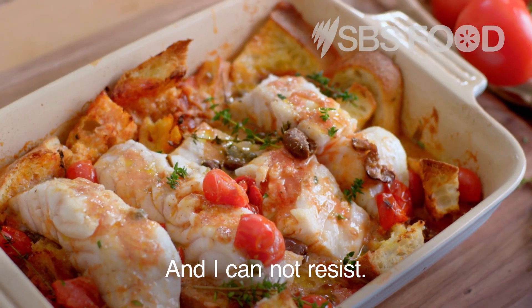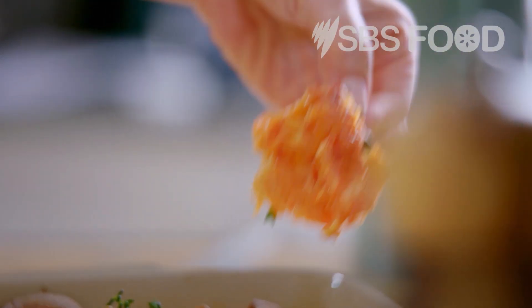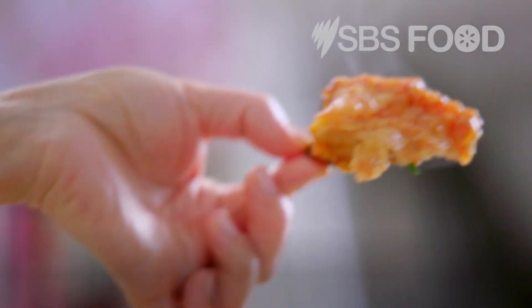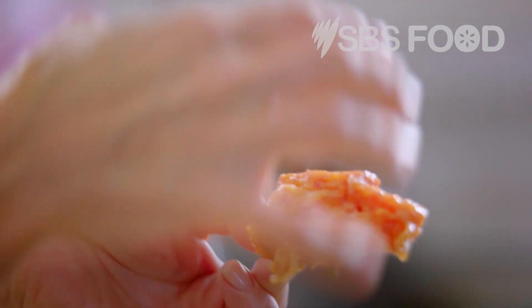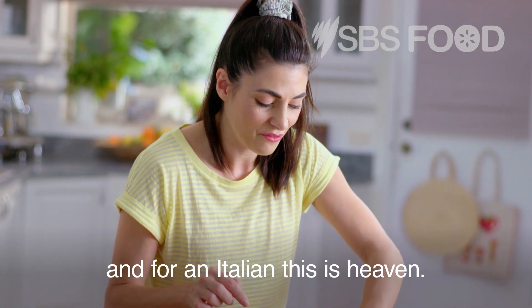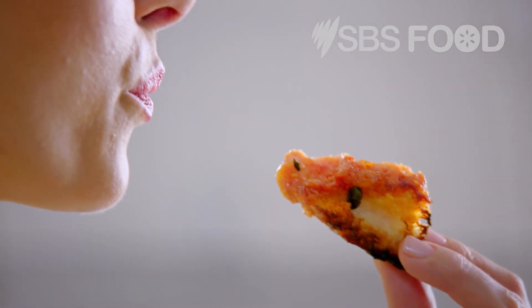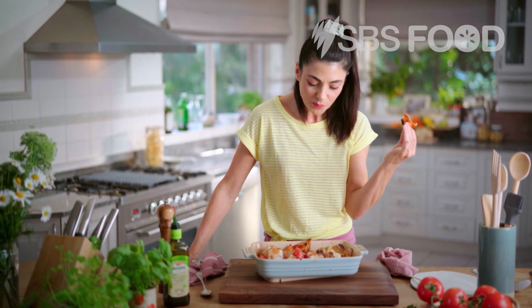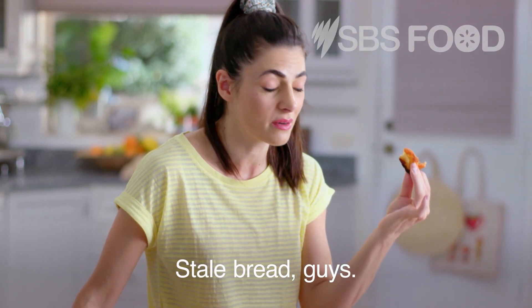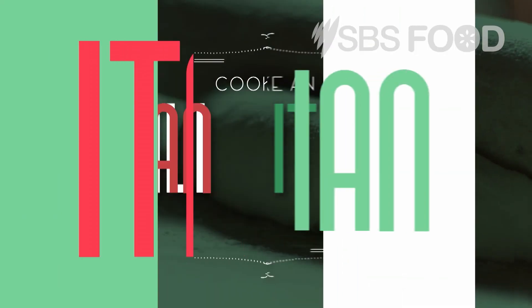I cannot resist — I actually have to have this piece here straight from the tray. Look at it! This is the perfect bite because it's got all the soaky bits and all the crunchy bits. And for an Italian, this is heaven. Stale bread, guys — it's amazing. That is a thing.